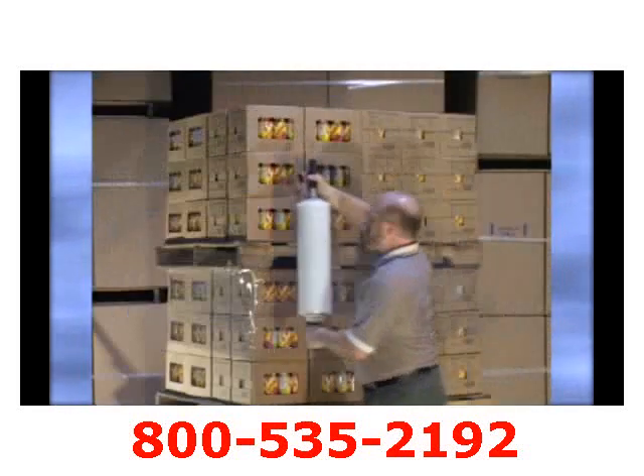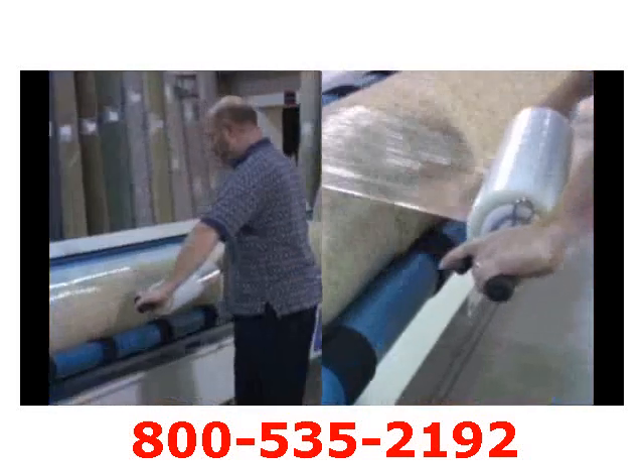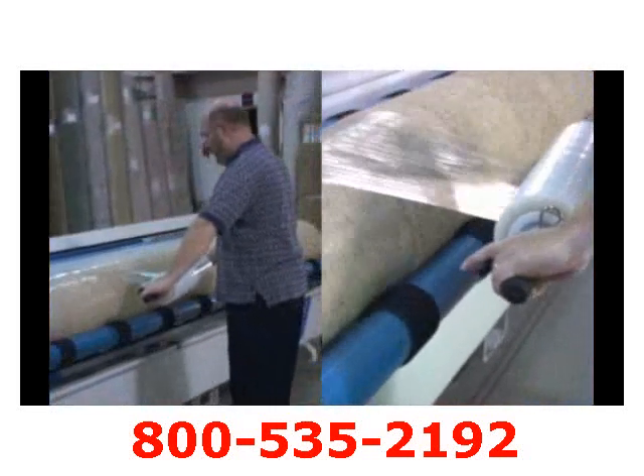Integrated with the Nelson Wrap Dispenser is our Better Wrapper NWD, which is used to wrap medium to high skids and stabilize the load from shifting.